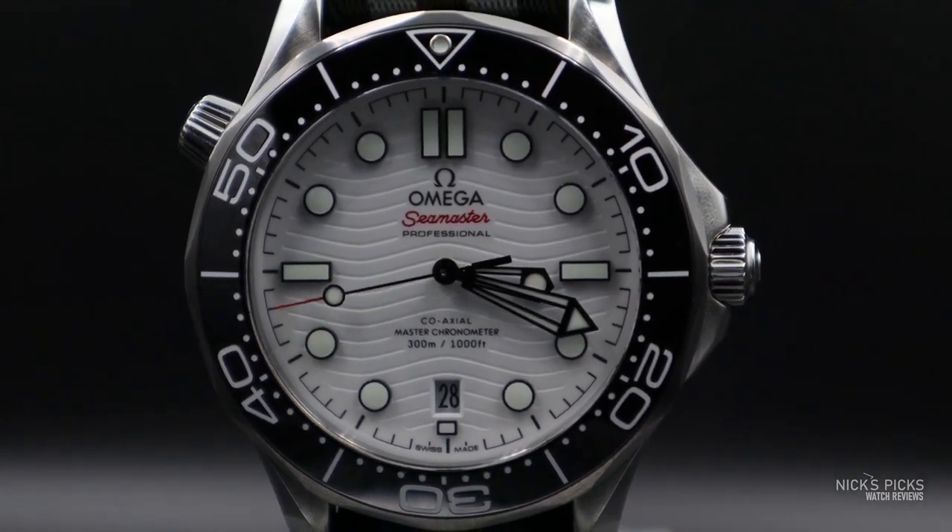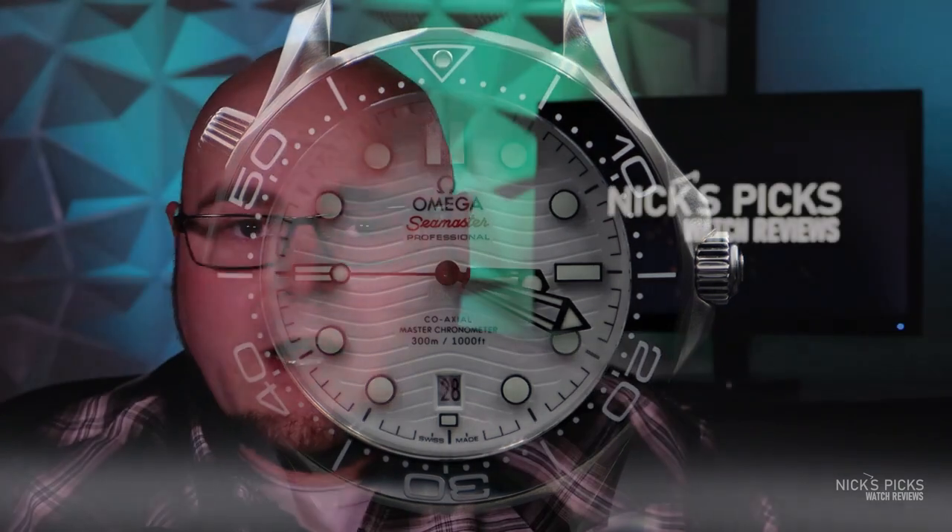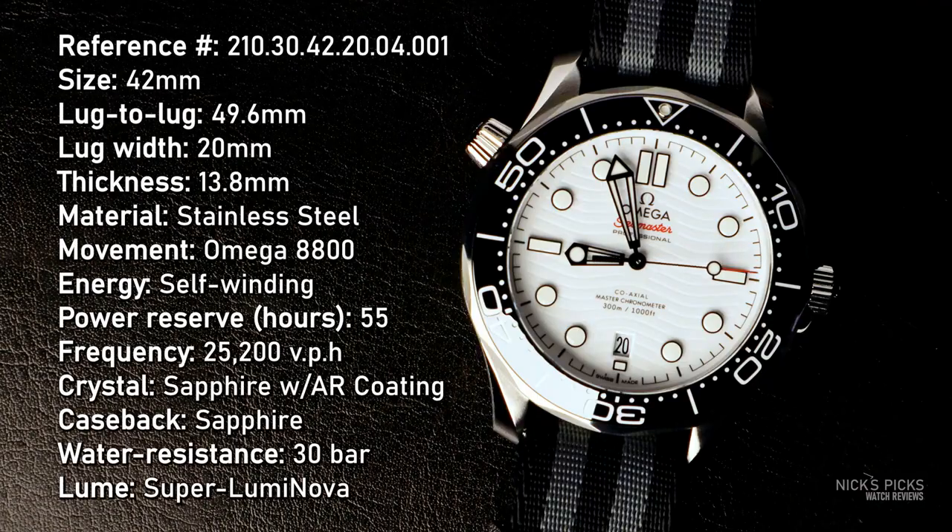Let's go ahead and dig into the specifications of this watch and see what's great, and what are some of the pain points you might discover after you bring it home and wear it. We're looking at yet another 42 millimeter diver, right on my edge of comfort — I like to have it between 38 and 42 millimeters. It has a respectable lug-to-lug of 49.6 millimeters and a perfect lug width of 20 millimeters for wearing on any strap or bracelet you can imagine.